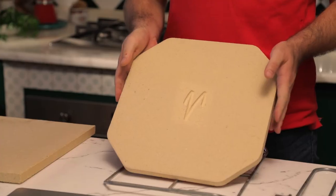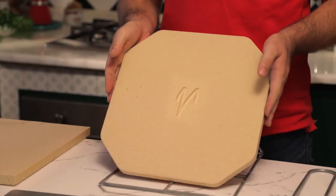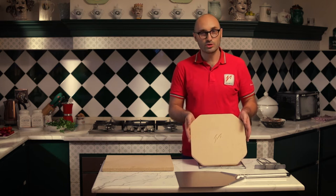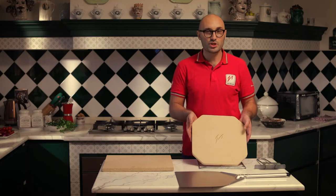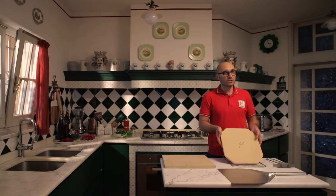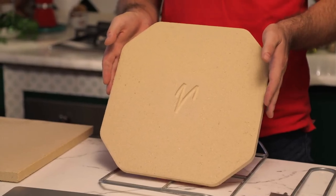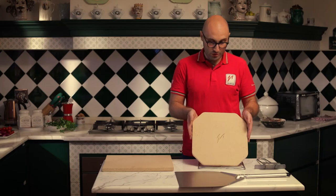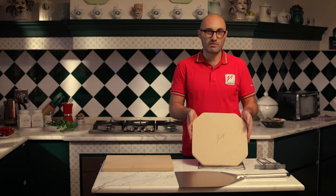It is not made of cordierite, so it was specifically made for baking pizza, compared to the other ones in cordierite which are made for other uses and then adapted to bake pizza. This one is created and designed only for the sole scope of baking pizza, so it's the best way you can have at home to bake your pizza professionally.